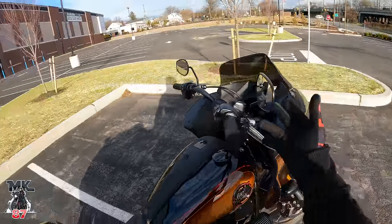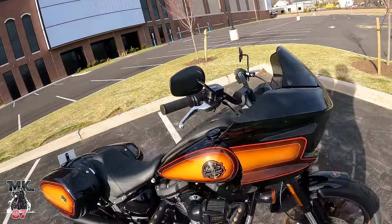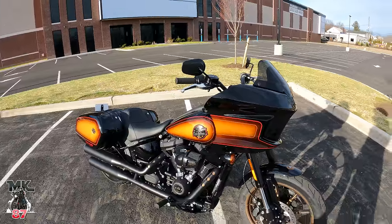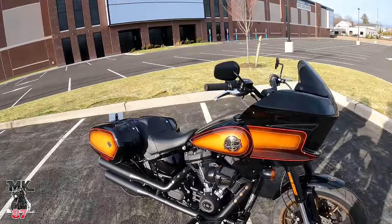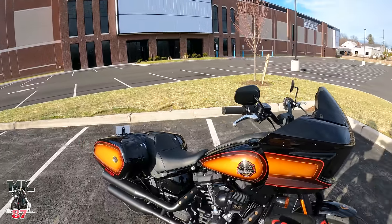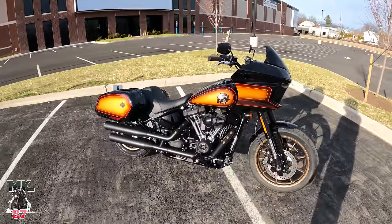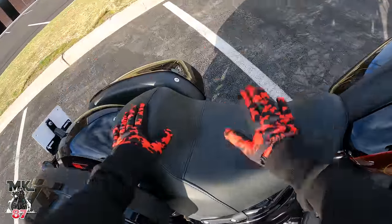For mirrors, we're gonna leave the stock mirrors — I'm actually a big fan of them, I think they look awesome. For levers, we're gonna go with Flow shorty levers, blacked out or powder coated gold — haven't fully made up my mind. I really like the Flow shorty levers; on the previous bike I had short levers in bronze, which I liked, but we're obviously going something different this time.